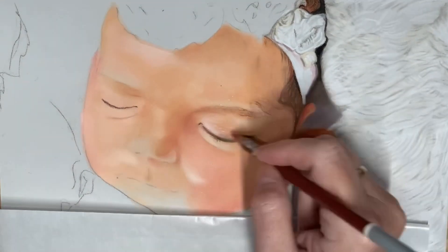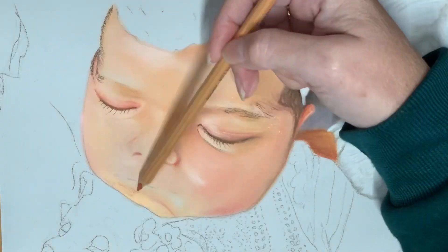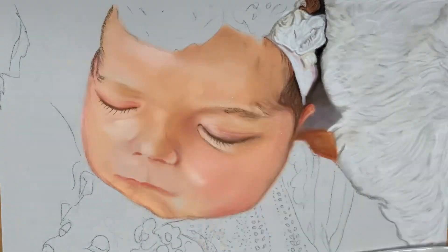For the shadows around the eyes, lips, and nostrils, I'm using blues, reds, a little bit of green, and some yellow tones.